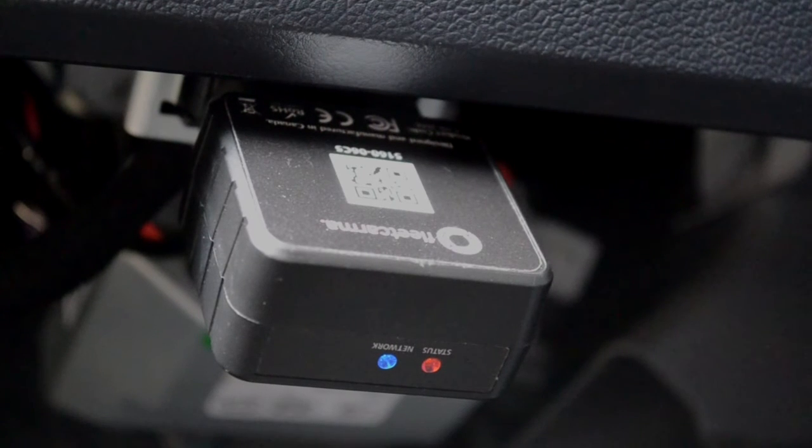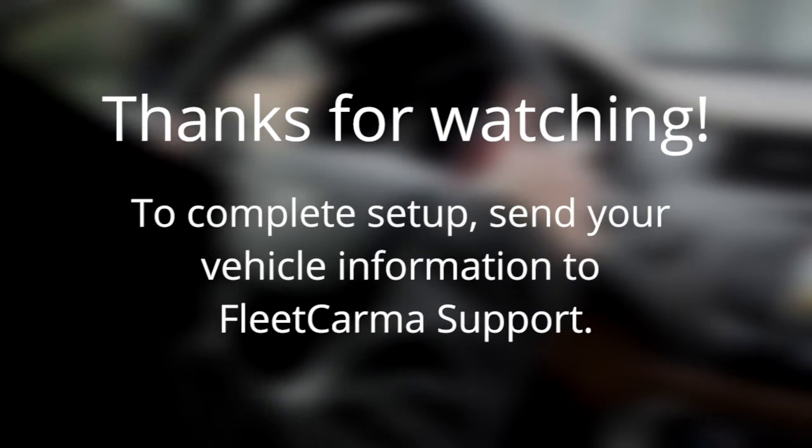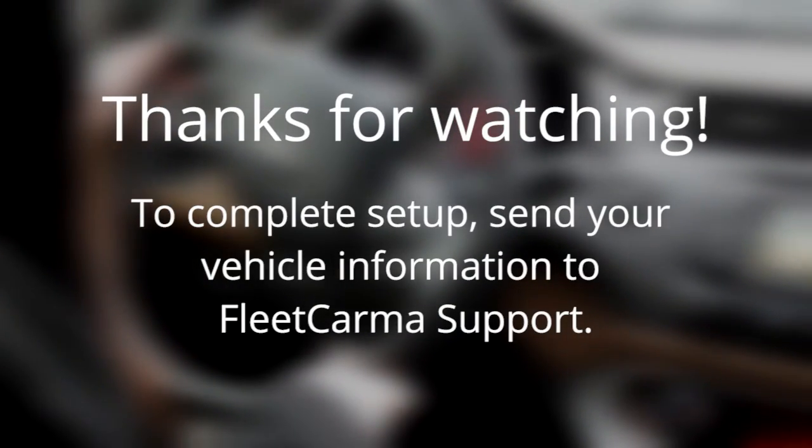That's it! You're ready to begin driving with FleetKarma. To complete the setup process, please confirm your vehicle information with FleetKarma Support by following the instructions on the back of your blue box, or as indicated by your program leaflet.